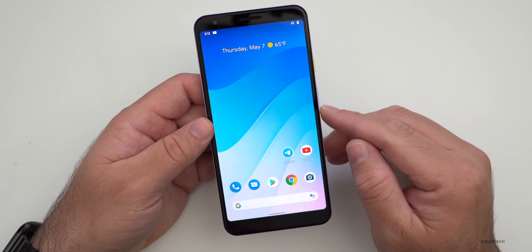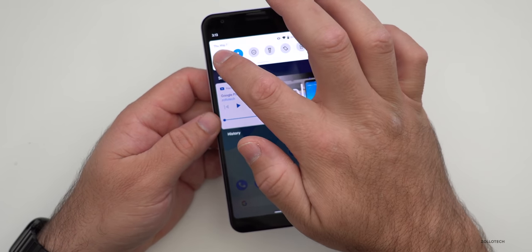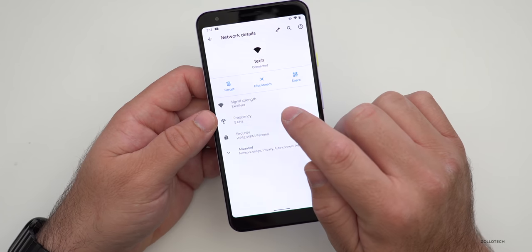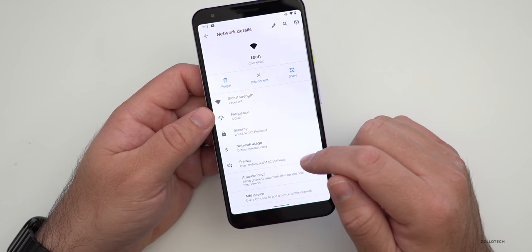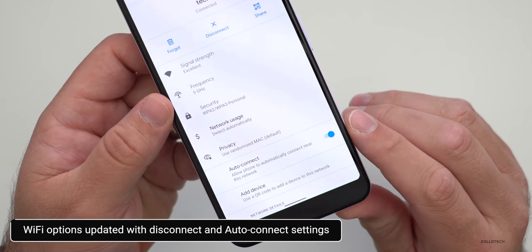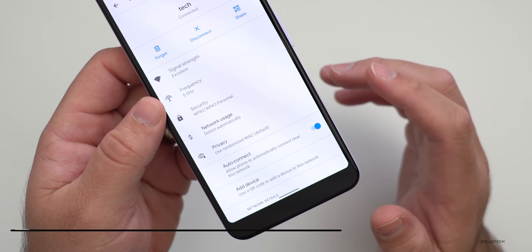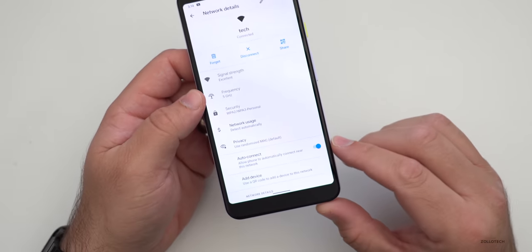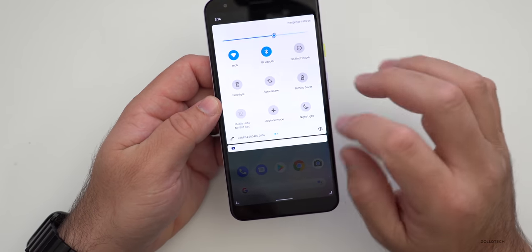Wi-Fi options have been updated as well. If we press and hold on Wi-Fi and go into our Wi-Fi settings, we now have a Disconnect option. If we go to Advanced, we also have Auto Connect, which wasn't there before. We did have some options to change things with previous developer previews, but we did not have that option before, so that's something new.